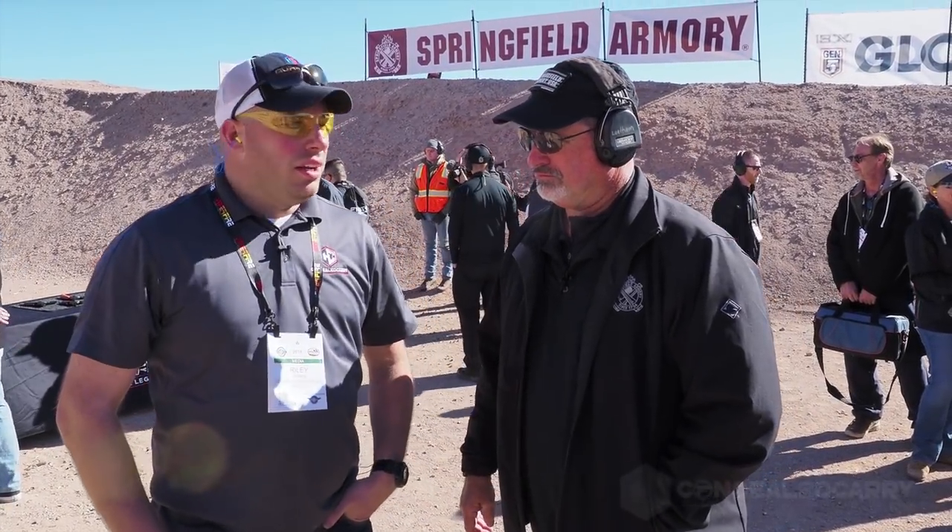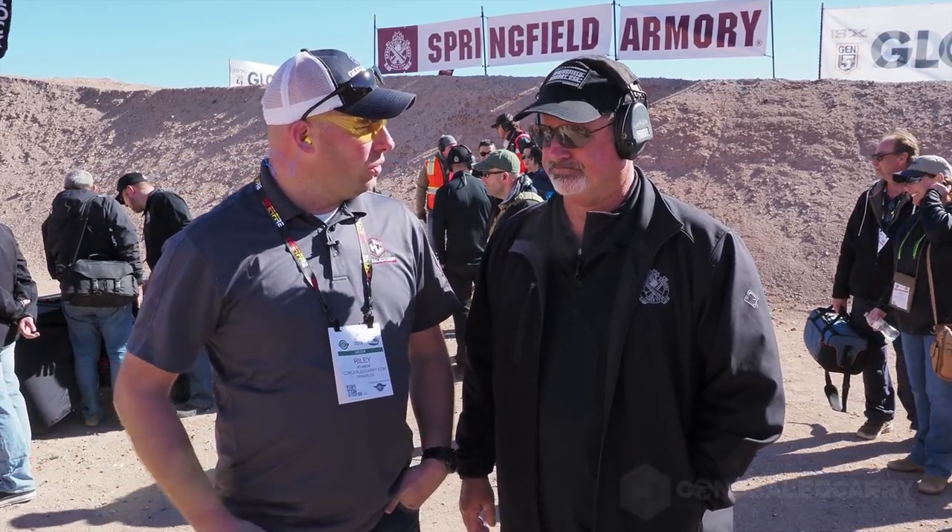Hey, it's Riley with ConcealedCarry.com, standing here with Mr. Rob Latham of Springfield Armory. How are you doing? Nice to see you again. We've got some really exciting new products from Springfield Armory coming out — we've got them right here on the tables. We're shooting them, having a good time. Specifically, I wanted to ask you about some of these smaller guns. We've got the XDS Mod 2 and the new 911 .380.